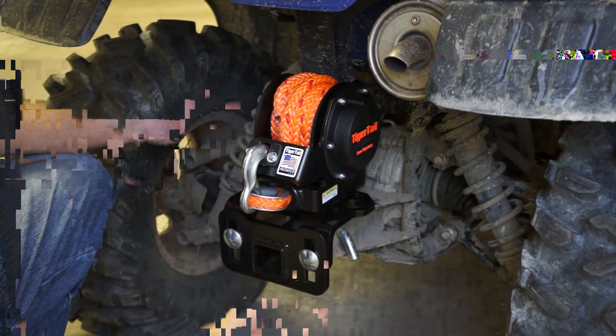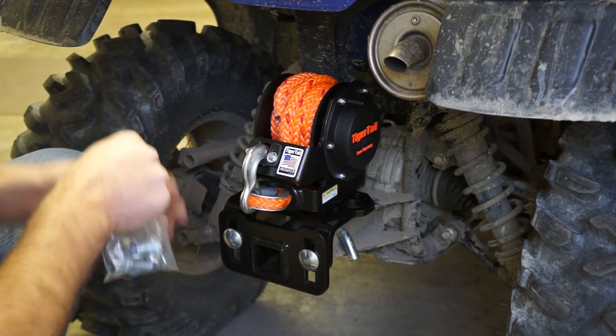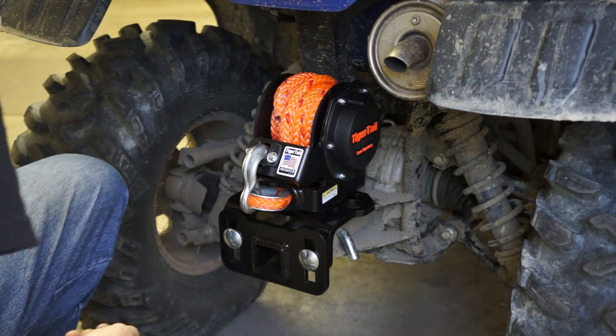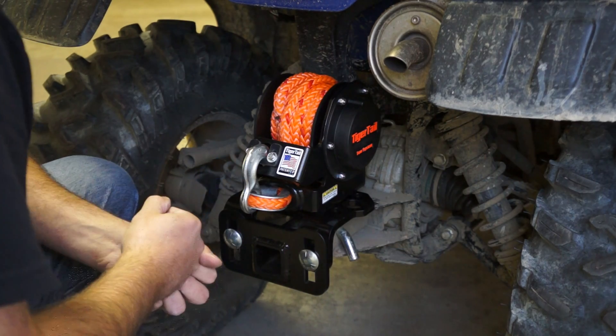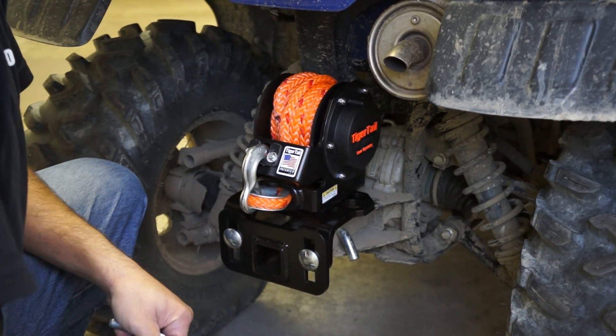At this point it looks pretty good. I'm going to go ahead and put the rest of the hardware on the Tiger Tail, tightening the nuts on that down to 78 foot-pounds. Then I'll drop in the other two bolts and do the same to that. It's that easy. Have fun riding and get hooked!